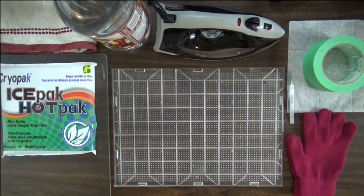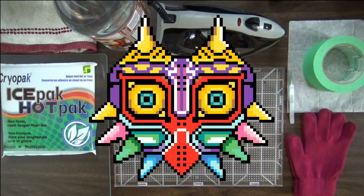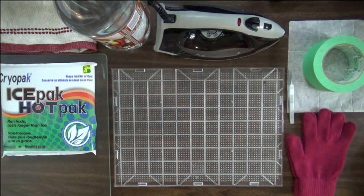I'm going to make this tutorial with Majora's Mask. I'll put the image on the screen somewhere, and I will also put a link in the description to the pattern or the image I used to make my pattern. I just basically reworked someone's previously existing sprite, so credit to them, because I didn't come up with the pattern.